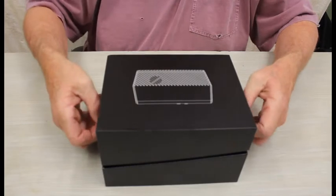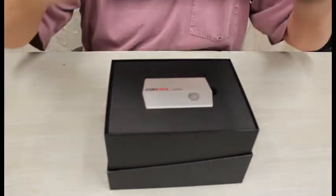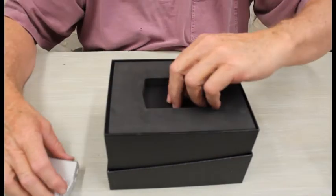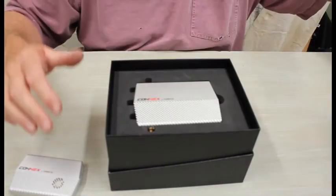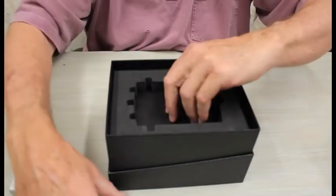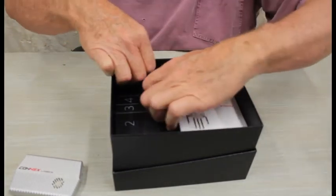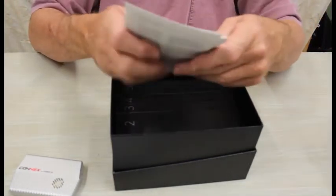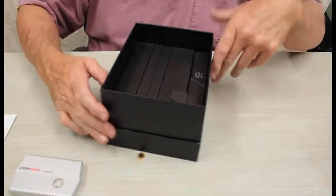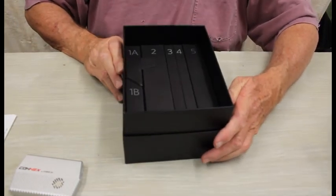Inside the very well packed box, the first thing we see is the receiver. Under some more packing, the transmitter, more packing, some documentation, a quick setup guide and cables — all numbered and ready to go.